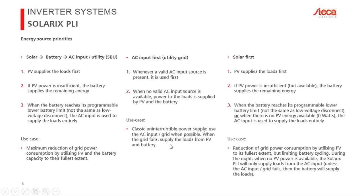This second use case is a classical uninterruptible power supply with the added benefit of PV. During a power outage, PV can sustain loads for hours or days, whereas a classical UPS can only discharge the battery. With PV support, the battery is supplemented so you can continue operating even when the grid doesn't return quickly.